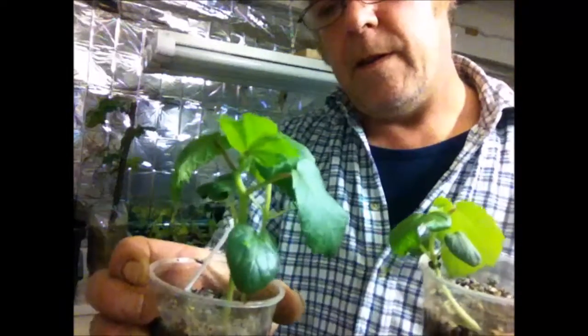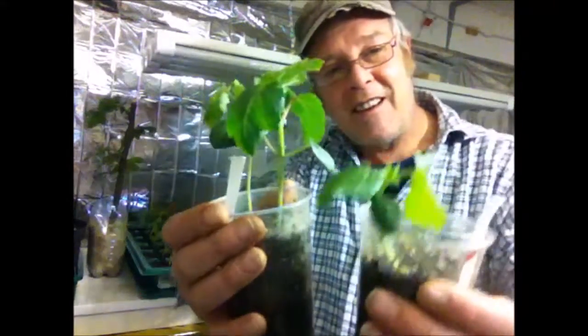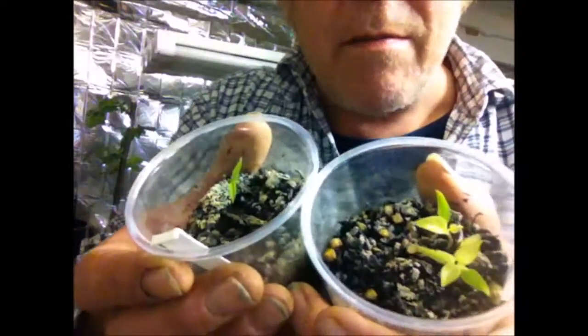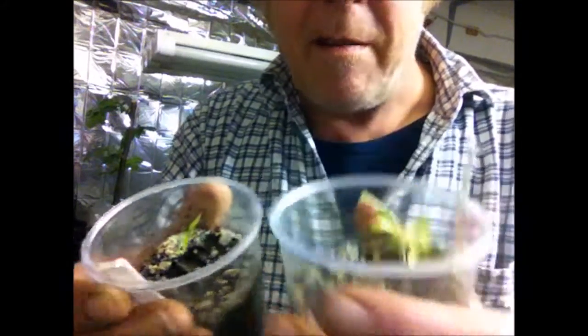These guys here are the okra. I don't know how they're going to taste but I'm going to try them and see if I like them. The arrows aren't doing very much - they're very slow and look a little bit pale as well, so I don't know what's going on there or what sort of success I'm going to have with them.